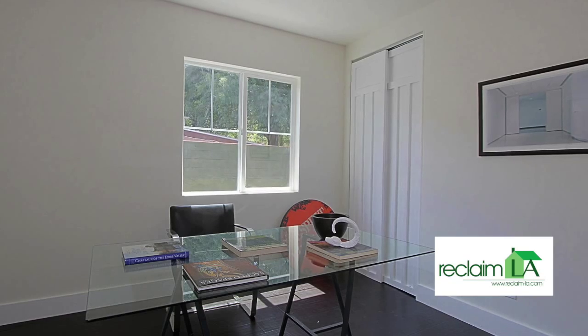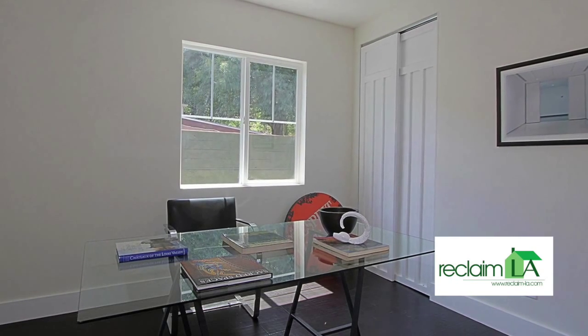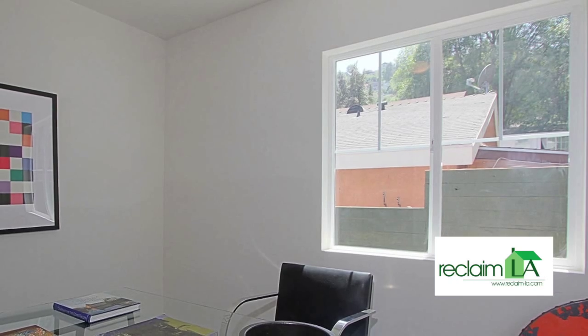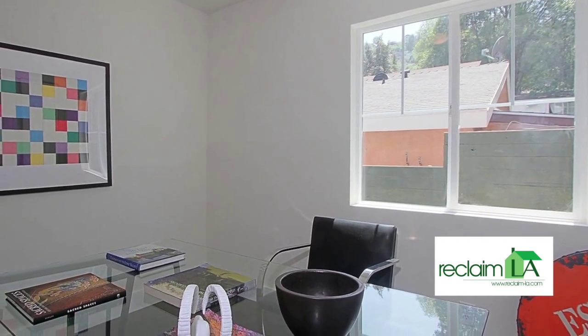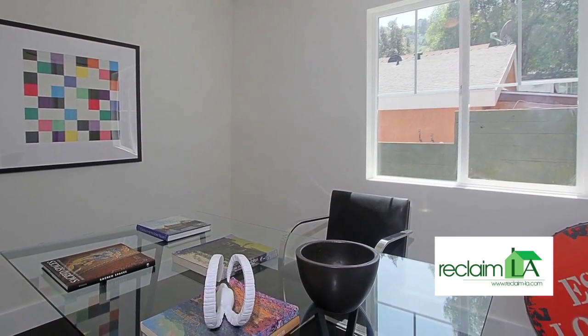This is the third bedroom to the rear of the house, right next to the master bedroom. We have this set up as an office. All three of the front bedrooms are about the same size. This has a very nice window that looks out the side and brings in quite a bit of light. Nice closet size, very nice hardwood floors — a great space in the house.